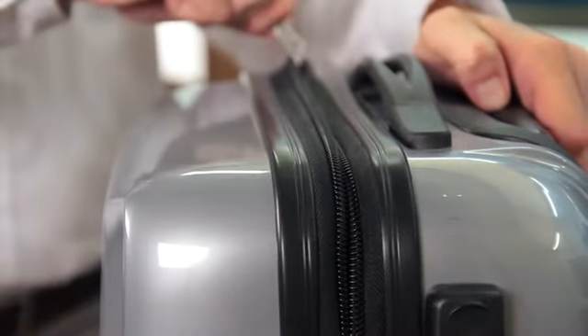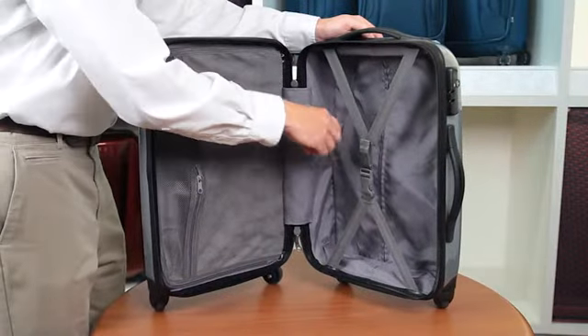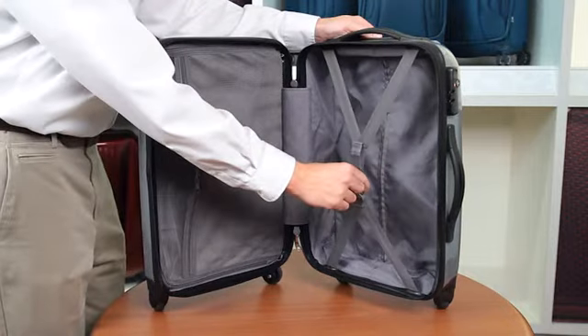OmniLight includes large, self-mending number 10 coil zippers, providing flawless closure and a fully lined interior with zippered compartment and cross straps to minimize shifting of contents.